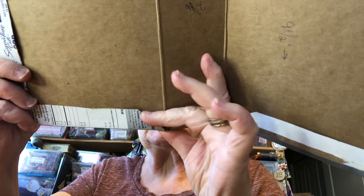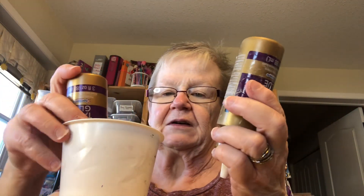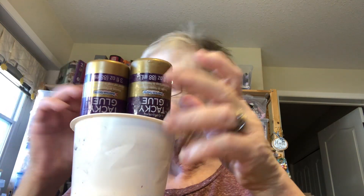It doesn't matter if it's sticking up a little bit. Bobbie Jo made this by hand and showed me this trick. She has paper cups and she puts them in with your glue upside down in the bottles.